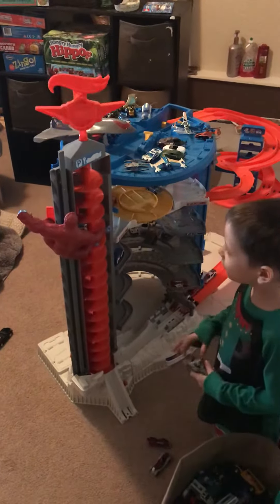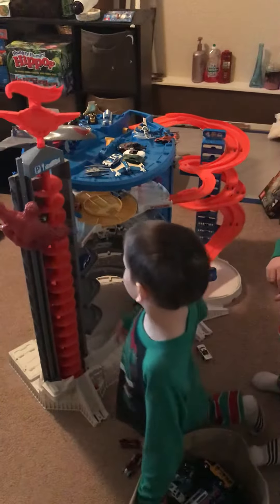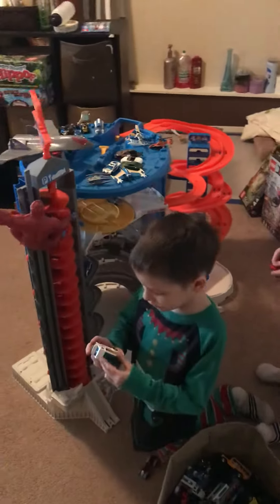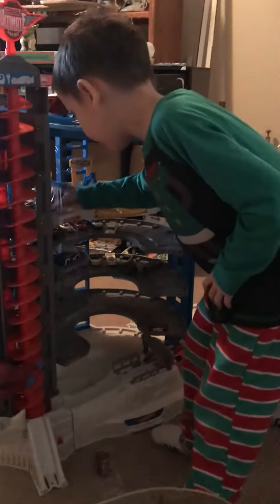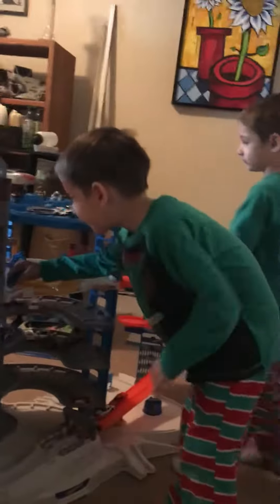You know what happens? You go down and there's some cars there, and we got a little hot dog truck. And you know what you can do? You can poke some cars. You can also even give them a car wash.